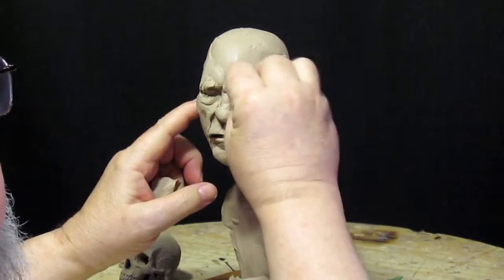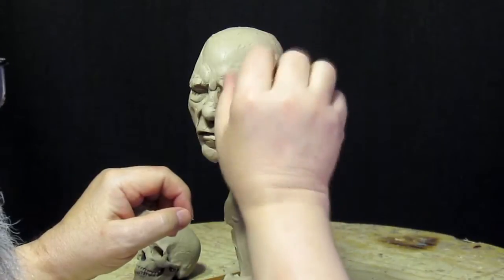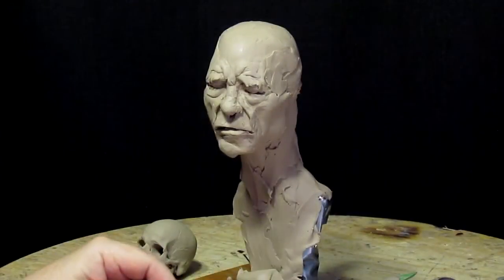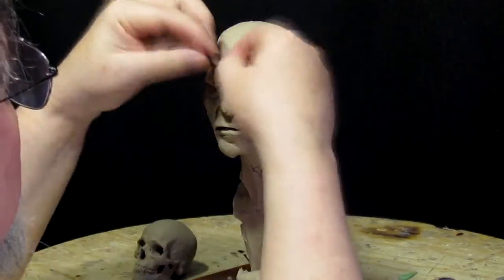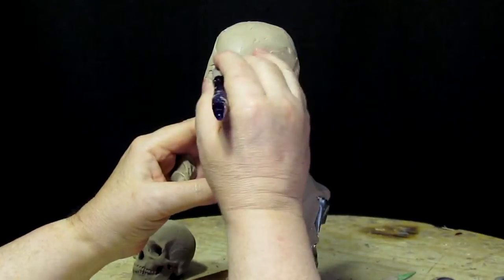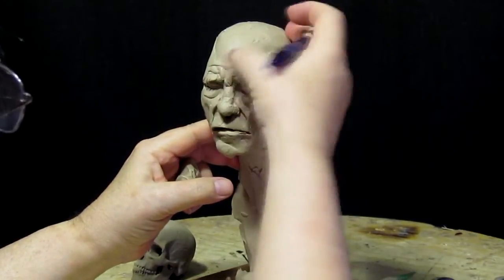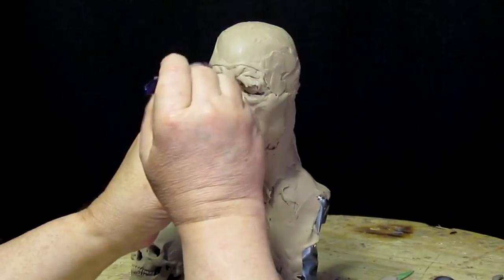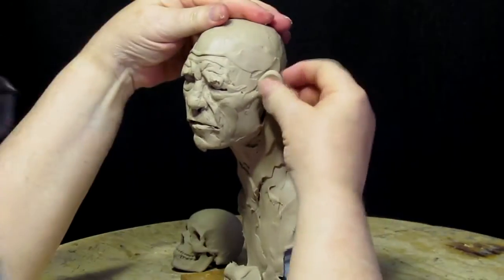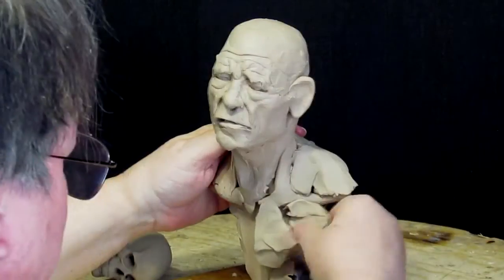I start digging deep furrows in his cheeks and giving some personality — not only a life spent on the ocean and rowing a Viking ship or commanding a Viking ship, but just years and years of battles and hardships, cold and wet. And that's what I'm trying to portray.